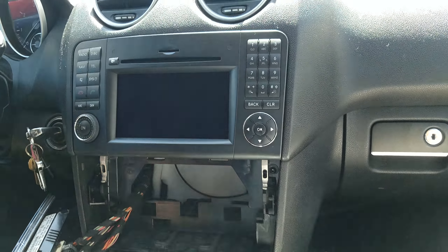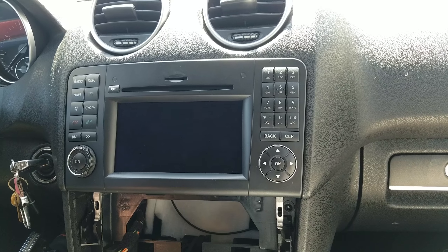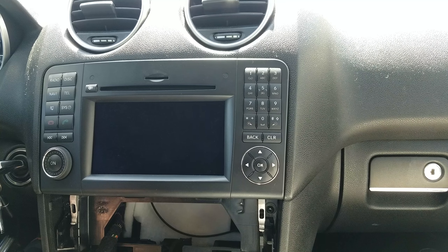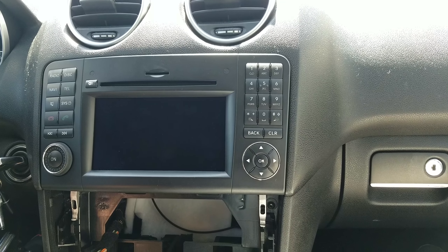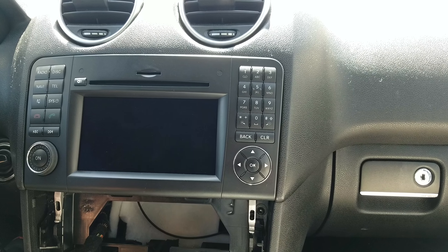This is a 2011 Mercedes ML series, which is similar to the other years. The tools you need are just a dashboard removal tool, the blue tool, and a size T20 Torx screwdriver.